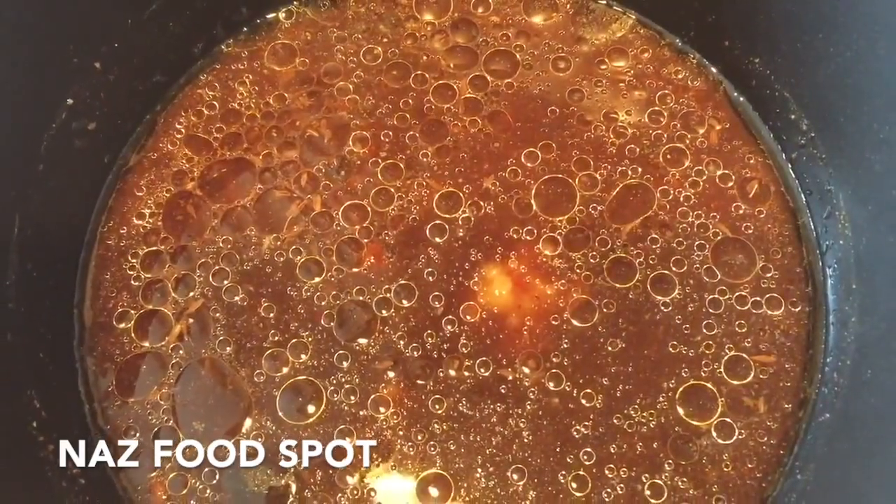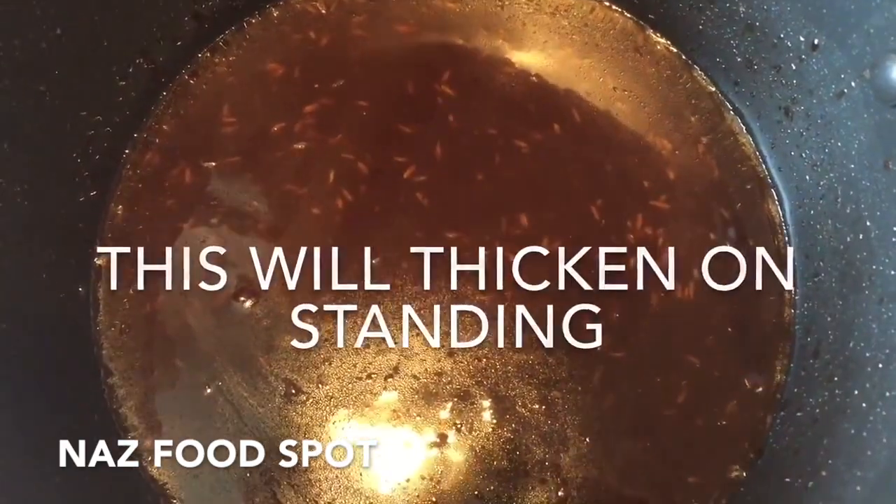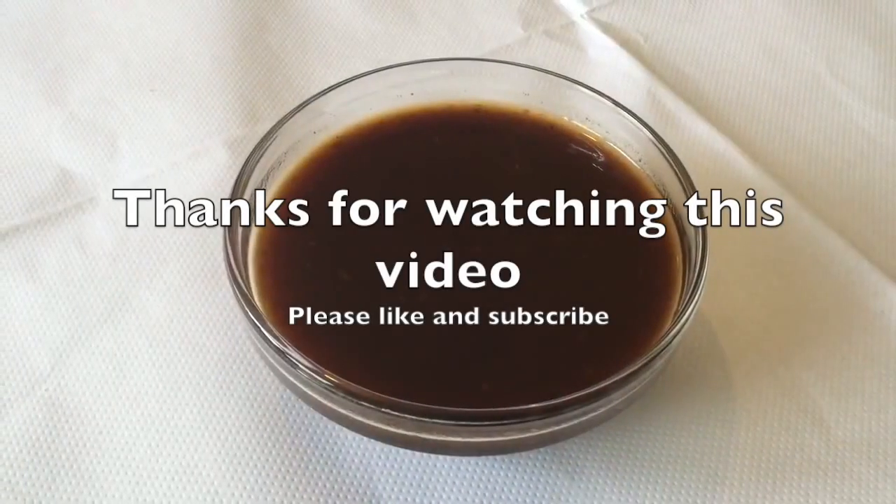I'll be stirring it occasionally. Now turn off the heat and let it cool down. The tamarind sauce is ready.